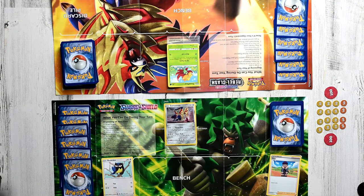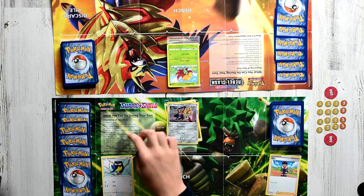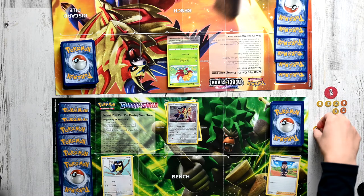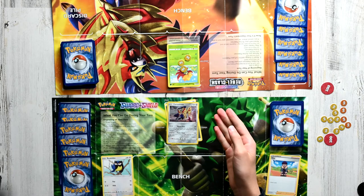The last step is to attack. The player who goes first can't attack on their first turn. So my Zamazenta here can't attack either because I don't have the required energy — I only have one Metal energy, but Zamazenta's moves require at least two or more energy. Now, suppose I could attack. If I could attack, I'd use Guard Press, and boom — Guard Press would deal 30 damage. What we would do is grab three 10s from the damage counters and drop them onto the Gossifleur. Then we do the math: since max HP is 50, we subtract 30, and we see that its current HP is 20.